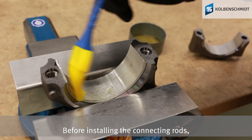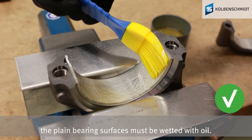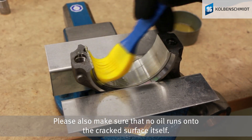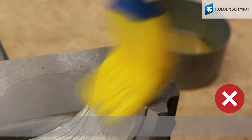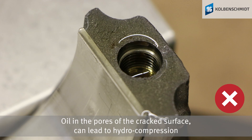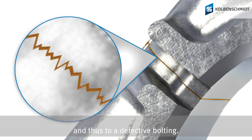Before installing the connecting rods, the plain bearing surfaces must be wetted with oil. Please also make sure that no oil runs onto the cracked surface itself. Oil in the pores of the cracked surface can lead to hydro-compression and thus to a defective bolting.